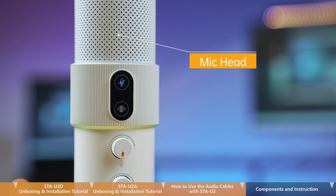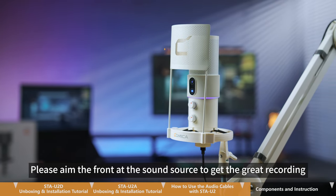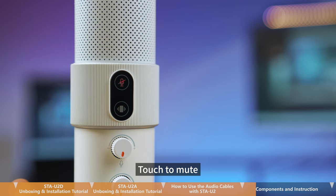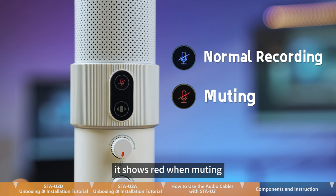This is the mic head. Please aim the front at the sound source to get a great recording. This is the muting touch button — touch to mute. The indicator shows blue when not muted and red when muted.